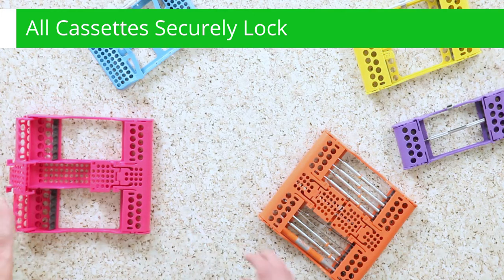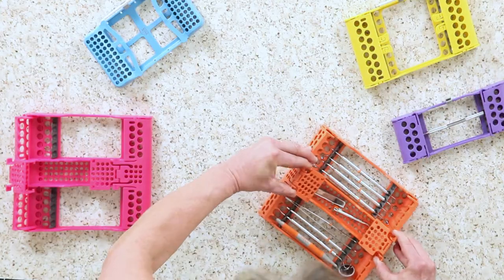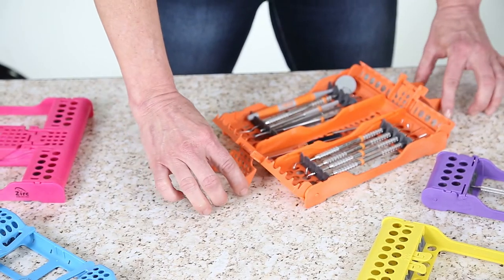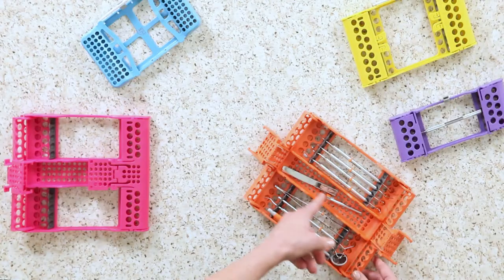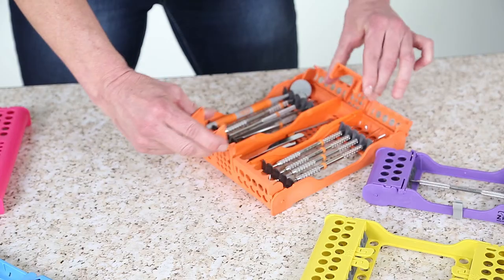Now these two are our 10-place cassettes. To open, you simply pinch them here and slide it open. The center column in the cassette provides additional storage, which works well for extra hand instruments. The cassette can be closed to lock everything in its place.